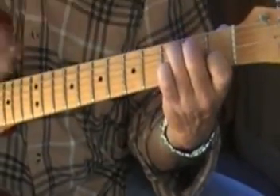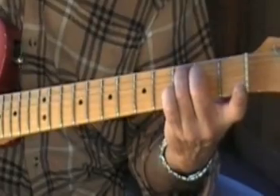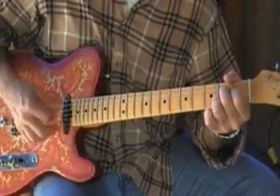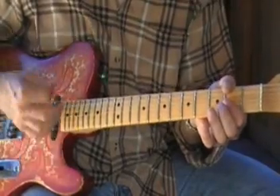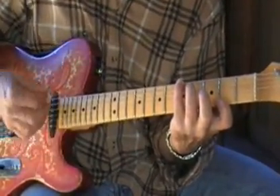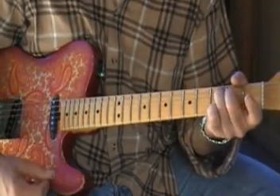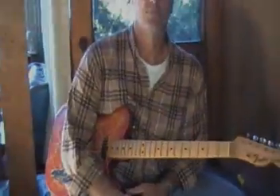Then you've got C major seventh — you take there's the root, eight to seven. It's the same thing in all the major sevens. So A major seventh, D major seventh, G major seventh — here we go. One more part.